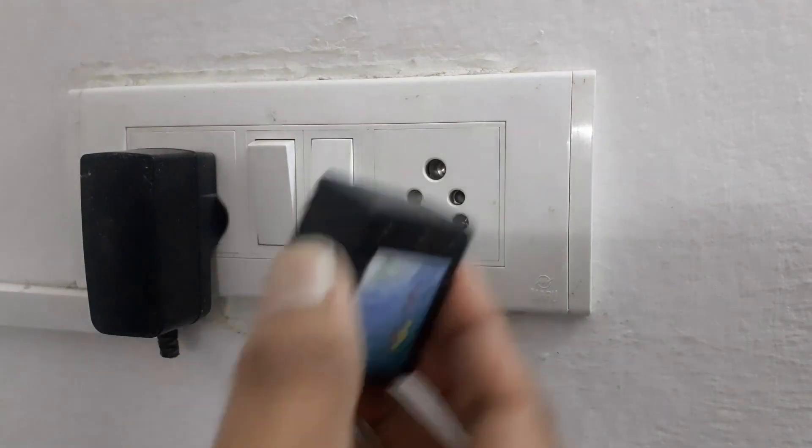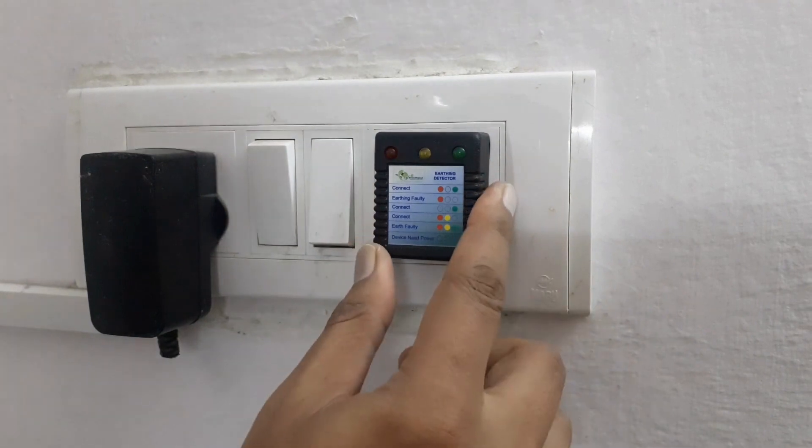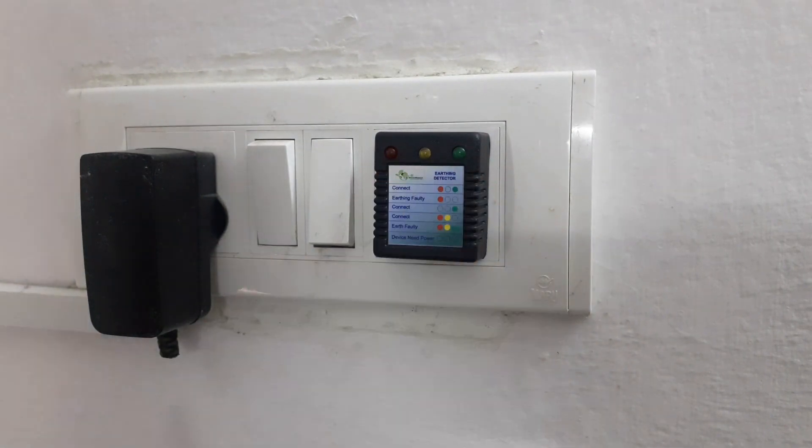First, take the earth tester and insert it into a 3-pin electrical outlet in your home. Make sure the tester is securely plugged in.